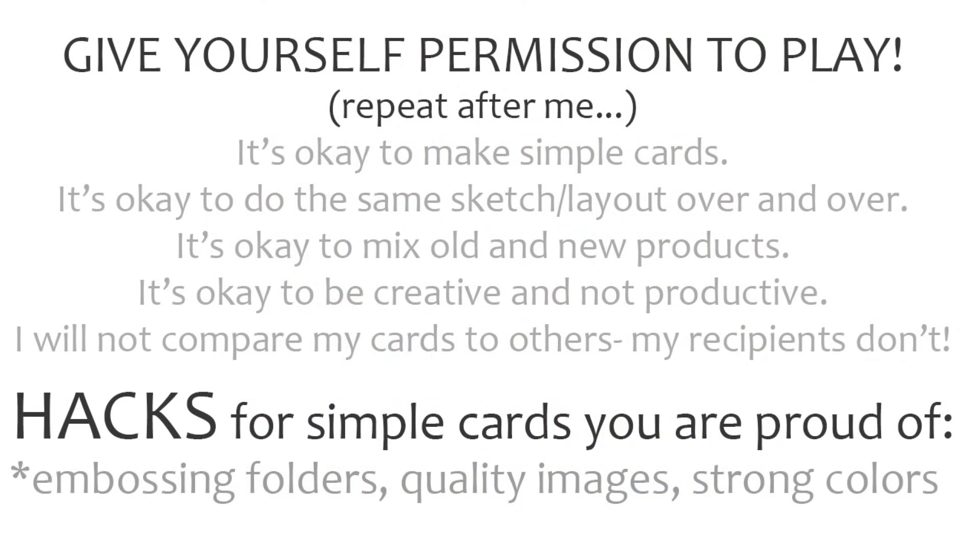This Permission to Play video series is all about giving yourself permission to enjoy your hobby — letting yourself know, and I need to remind myself of this too, that it's okay to make simple cards, it's okay to do the same sketch or card layout over and over as long as you're still enjoying it, it's okay to mix old and new products, to be creative and not productive, to do things assembly-line style, and to not compare your cards to other people's cards because your recipients don't do that and it steals your joy.